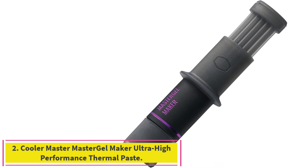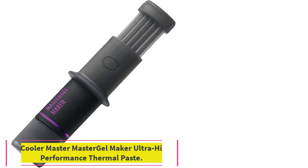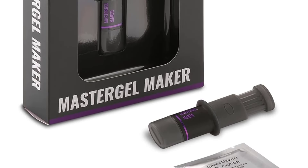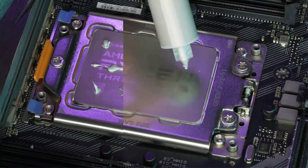Number 2: Cooler Master Master Gel Maker Ultra High Performance Thermal Paste. From a top name in temperature management, Master Gel Maker delivers great thermal transfer at a cost that's barely noticeable after buying all the other components. Unlike many high-end pastes, this one's not a huge challenge to spread evenly.